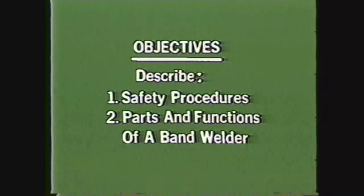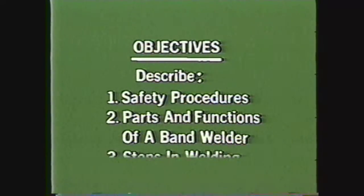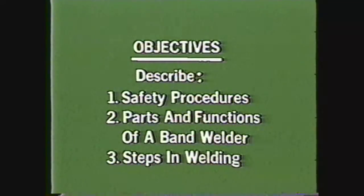After viewing this videotape you will be able to describe the safety procedures used in any machine shop when working with a band welder, identify the parts of a band welder and describe their function, and write down the steps you would follow in welding a band saw blade into a loop for a particular machine.